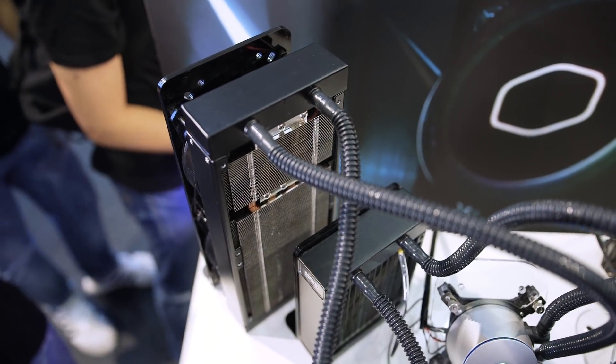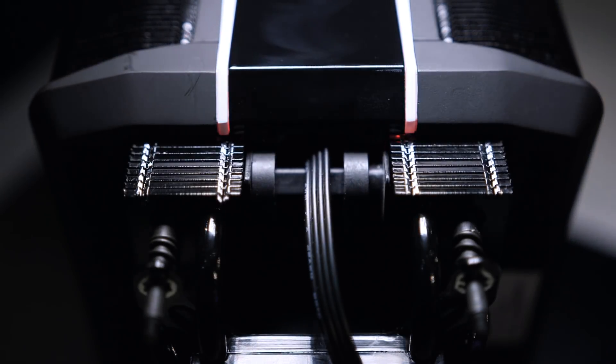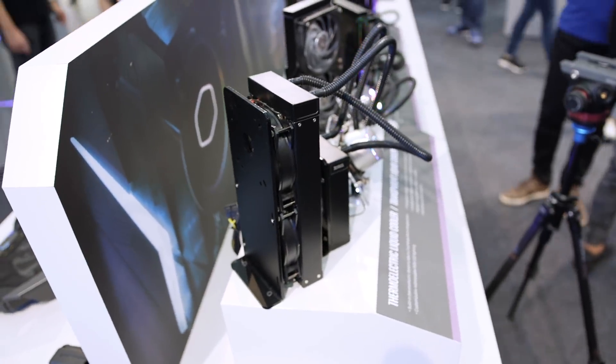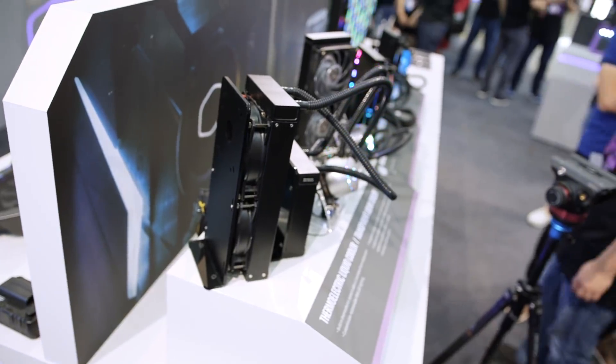So there you have it — two pretty neat coolers from Cooler Master, but our visit doesn't stop here. Stay tuned for even more coverage from them and other companies here at Computex 2018. I'm Eber with Hardware Canucks — thank you so much for watching, and we'll see you in the next one.